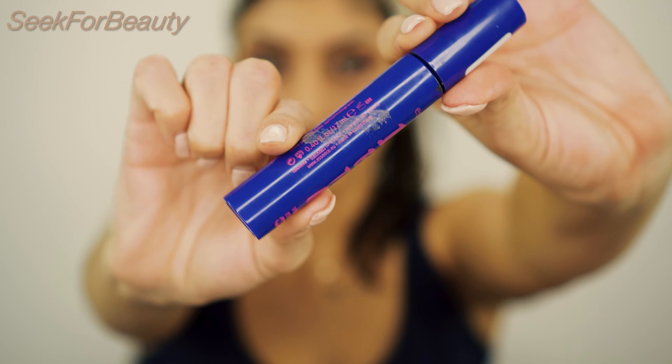For mascara, I use my Essence I Love Extreme Volume Waterproof Mascara.